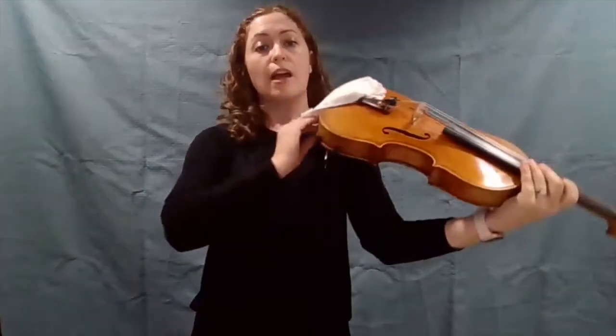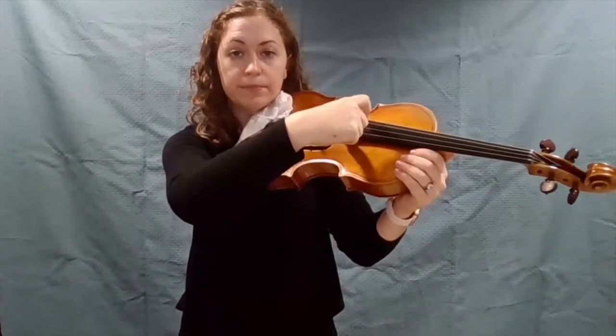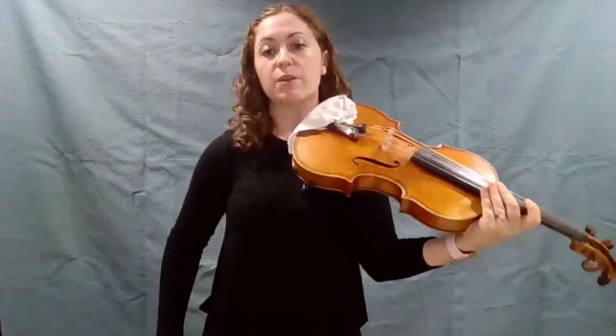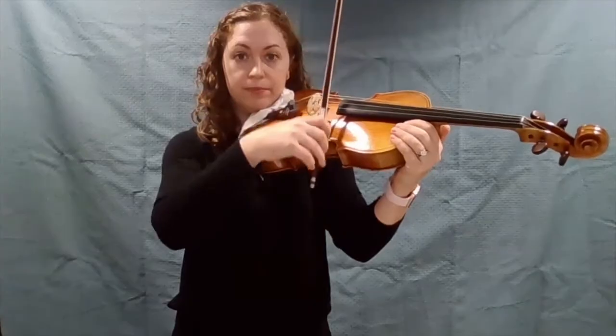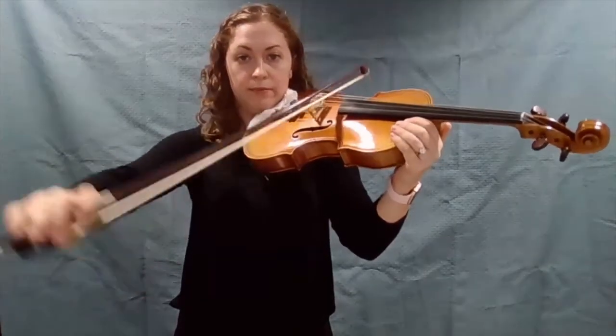And because it's bigger, it's going to make a deeper, lower sound than the violin does. The other special thing about the viola is it has the same strings as the cello, and those strings are A, D, G, and C. That's what it sounds like if I use pizzicato or pluck with my finger. If I play those same four strings with my bow, it sounds like this. And you can hear how much lower and deeper the sound is than the violin.